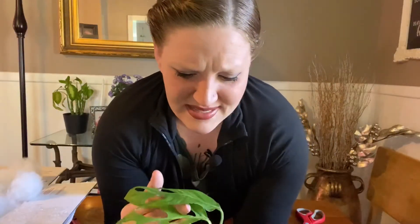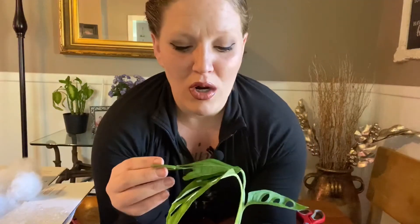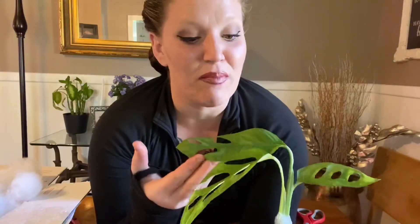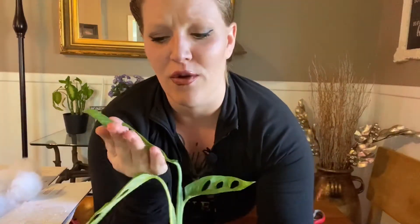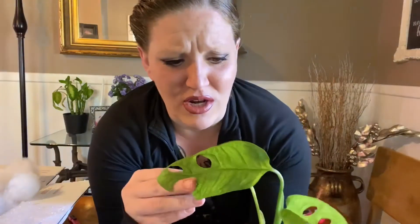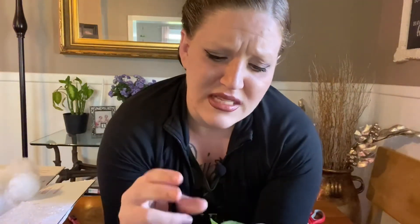Let's get up close and see some of the variegation on this one. This one's a little more subtle, at least as of right now. I think as it grows, gets a little more mature, and as I provide it with the light requirements that it needs, it will get more pronounced. I may have to insert a few pictures so you can actually pick up the variegation — I'm not sure if it will show on camera. But let's give it a go. This one has variegation throughout the whole leaf — you can kind of see it, that really blended variegation. There you go.